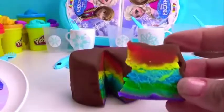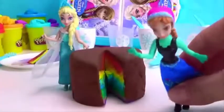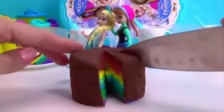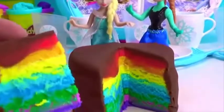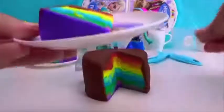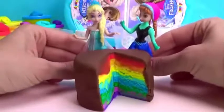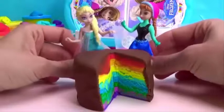Wow, look at this rainbow chocolate cake! On Olaf's plate. Let's cut another one — one for me, please. Look at this beauty! What a great rainbow chocolate cake. Here we go, Elsa, on your plate. I'll serve it with a fork. Enjoy. This is great — fun, beautiful and tasty. Now, Anna, let me make another one for you.